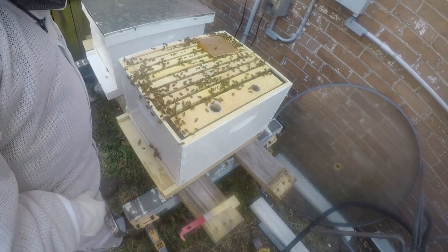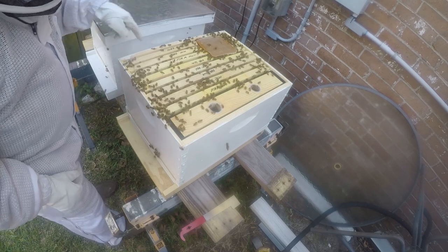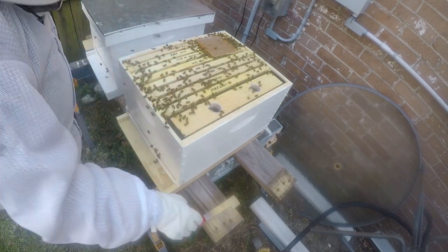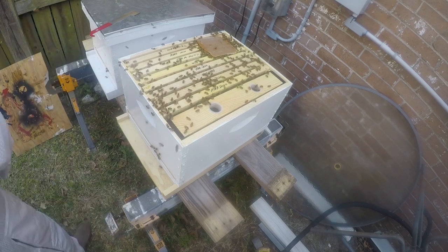About a third of the sugar water is gone — they're clearly eating the patty. Now the challenge is I need to get in here because the queen cage is at the bottom, so I'm gonna smoke them down because they're getting a little cranky with me.